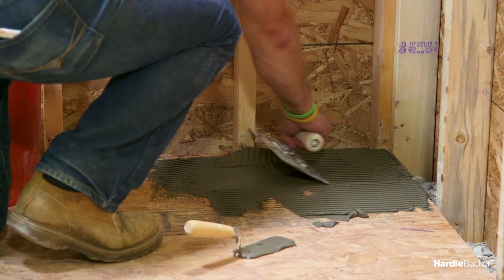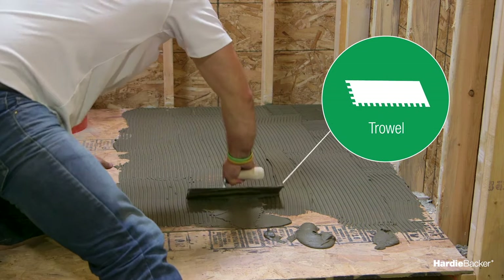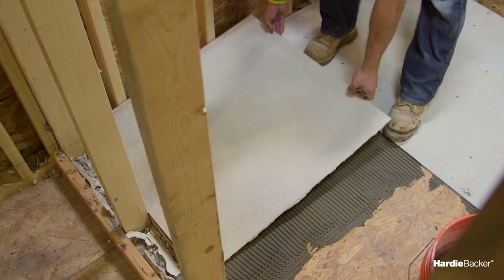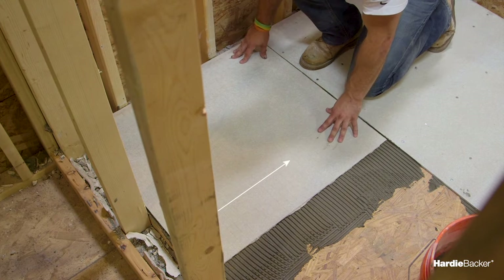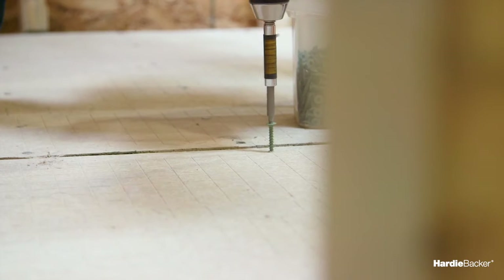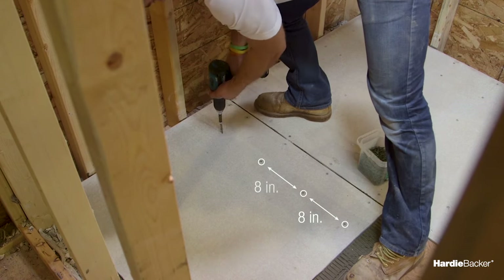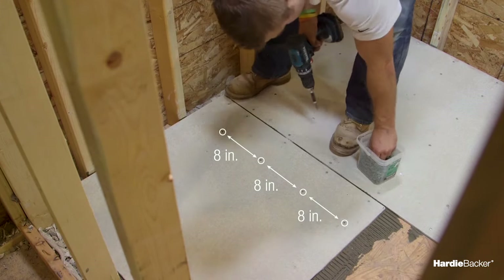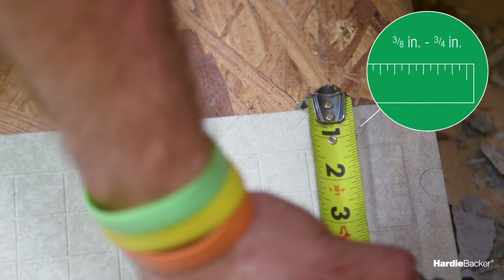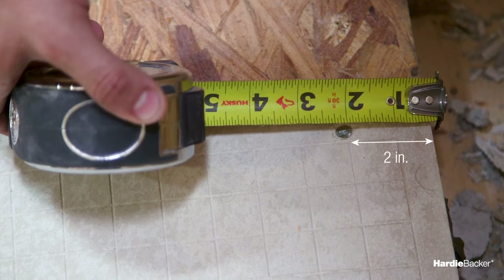Now you're ready to attach your board to your subfloor. To start, apply a supporting bed of mortar or modified thinset to your subfloor with your trowel. Using a sliding motion, firmly and evenly embed your HardieBacker cement board in the wet mortar. Using the screw pattern as a guide, fasten your HardieBacker cement board with nails or screws every eight inches on center over the entire surface. Keep screws between three-eighths inch and three-quarters inch from board edges and two inches from board corners.